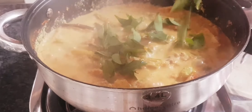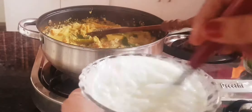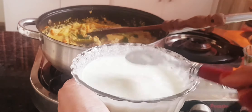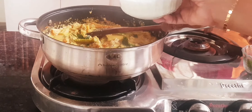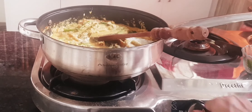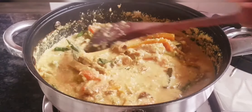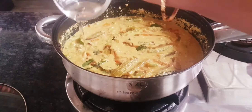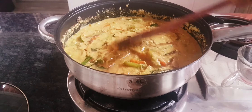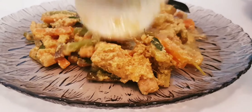Let's put a knife in the middle. I have to cut the lid on the side. I will cut it on the side of the lid. I am ready to cook this recipe.